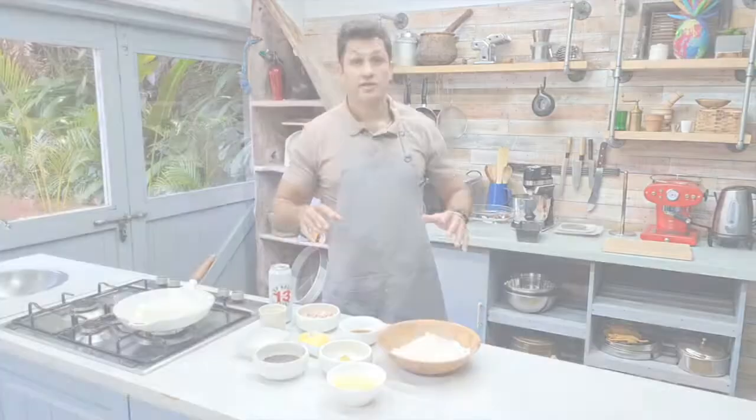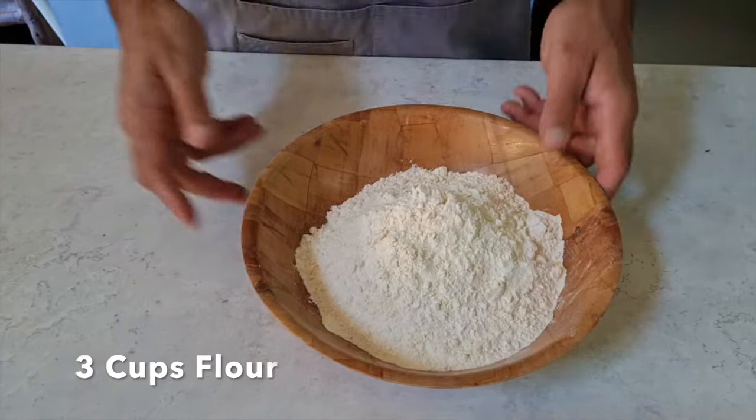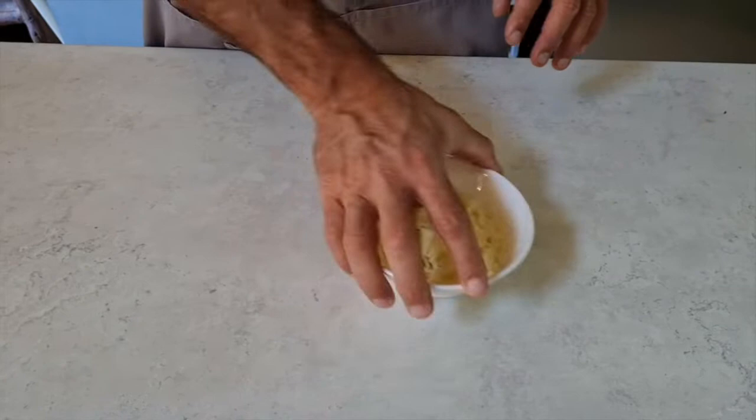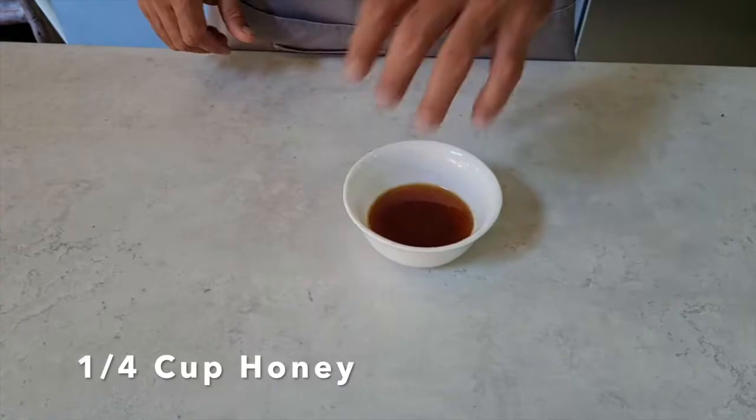So these are the ingredients you need for this bacon beer cheese bread. It's very simple: 3 cups of flour, about 150 grams of bacon, some mustard seeds, 2 tablespoons of Dijon mustard, 1 cup of cheese — I like to use cheddar — 1 tablespoon of baking soda, a quarter cup of good honey, a quarter cup of butter, and 350 millilitres of fizzy beer.